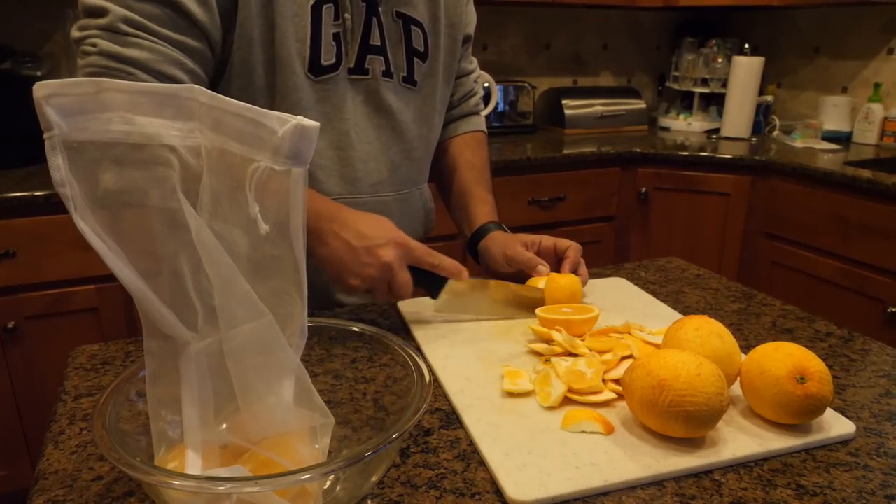We're cutting the oranges here, just getting the skin off basically and the white rind. So we just have the meat of the orange, and then we're gonna put six of these — the same six that we zested — into a bag and they're gonna go into one of the fermentation vessels.